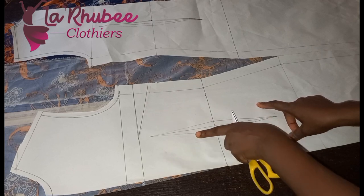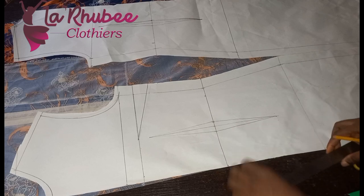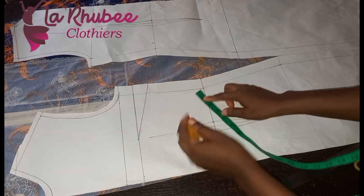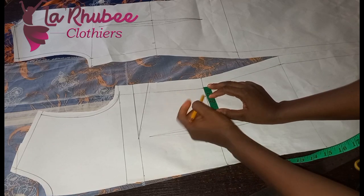I'll be showing you how to do that. For the waist dart, if you've been following my tutorials you know I have a simple way to eliminate it. My dart here is one inch. I have a tutorial on how to draft basic bodices. This is my one inch here.